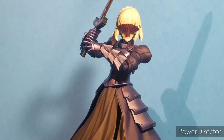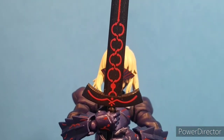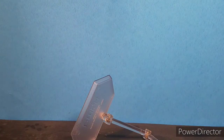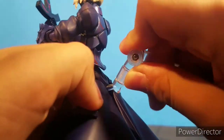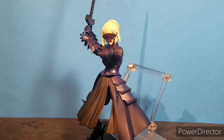For her final accessory, you have Excalibur. Excalibur is nicely sculpted and painted. It also has a stand, but the stand doesn't really work for me — it's supposed to hold the figure but it doesn't. This stand sucks.